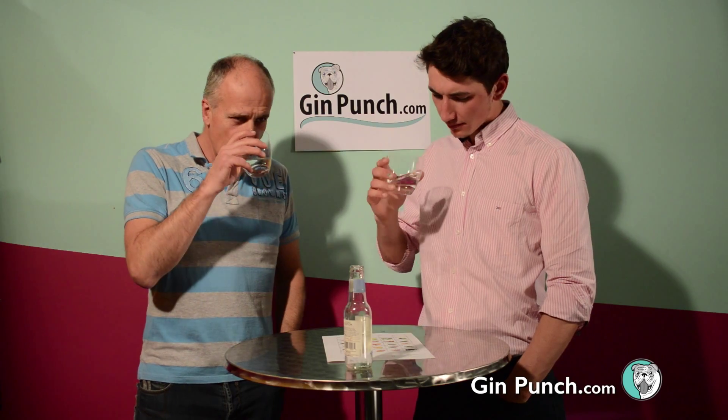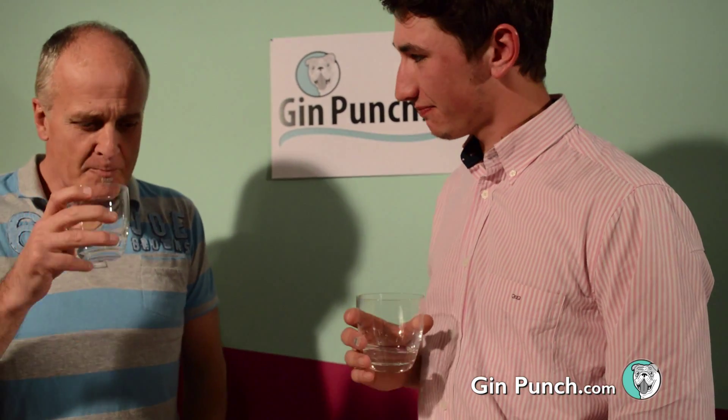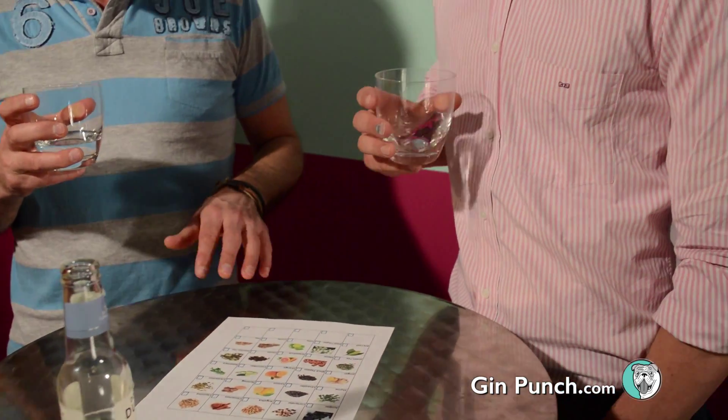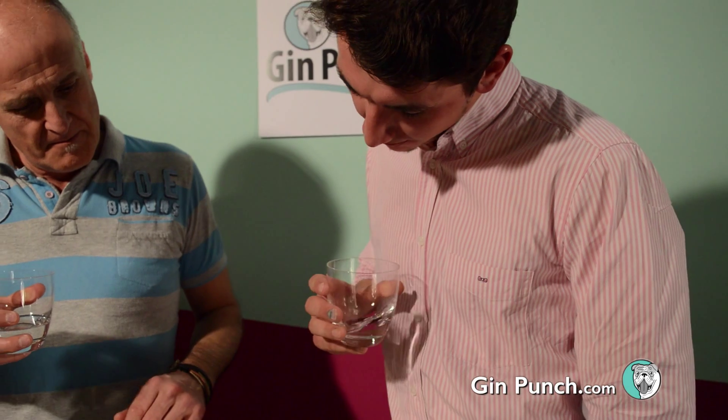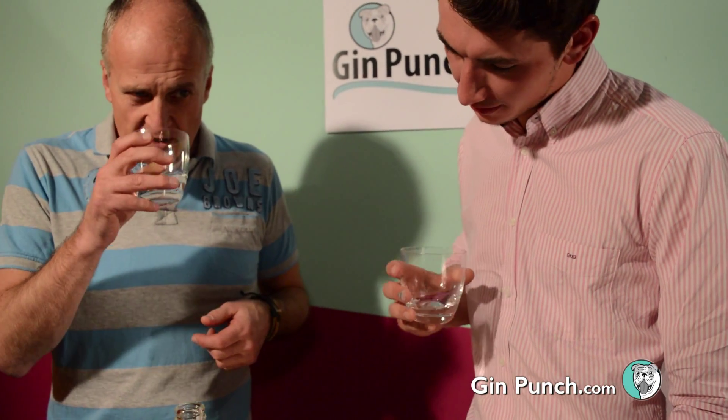I'm getting more floral now than before. Very floral. A bit zesty. Definitely lime. For me, for zest. It's a bit of a sweet flower, isn't it? Yeah, it is quite sweet.